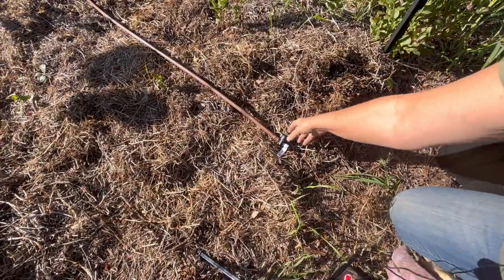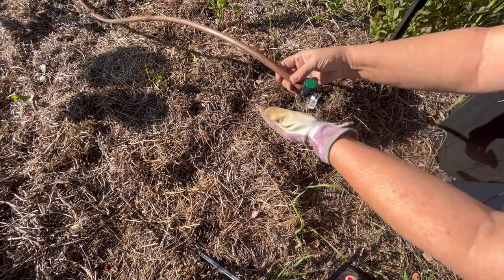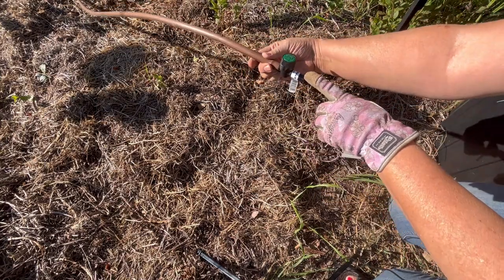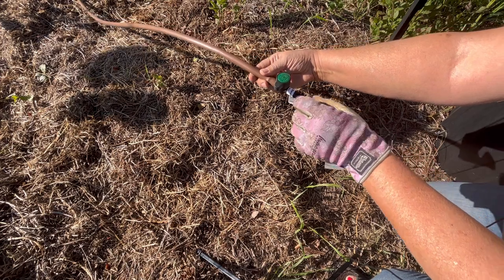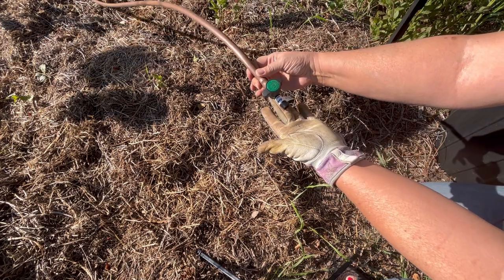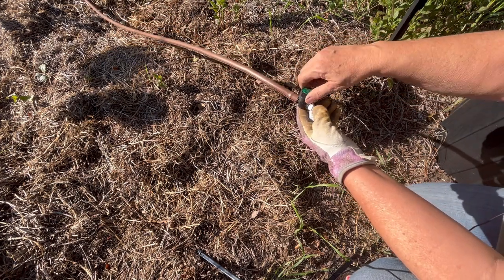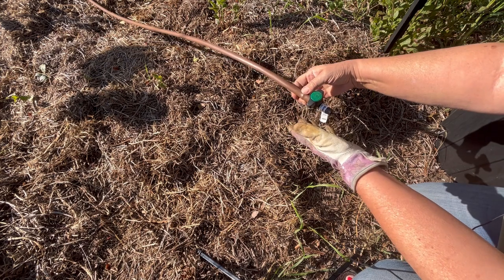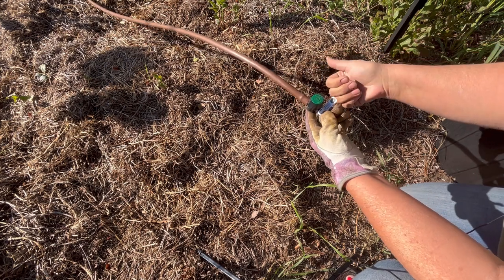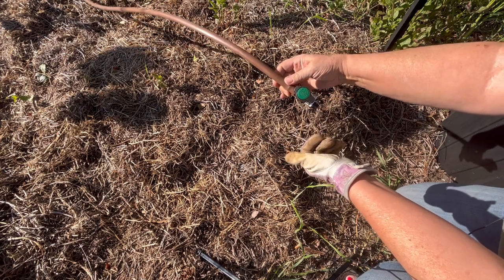At the other end of this line I had another valve set up. This was so I could add another line if I wanted to and control the flow of water into that other system. I never did get another line going this year, so this was always closed off. But today when we're blowing out, we're going to open it up and blow it out too.